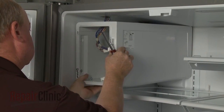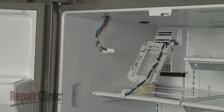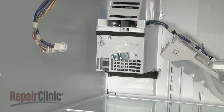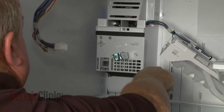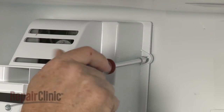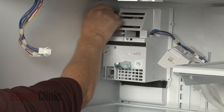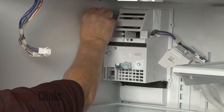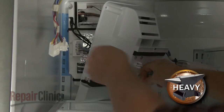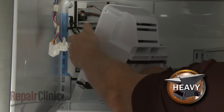Remove the rear panel. Now unthread the screws securing the auger motor housing to the rear panel. Depress the tabs to release the wire connector and you can fully remove the auger motor assembly and IceMaker.